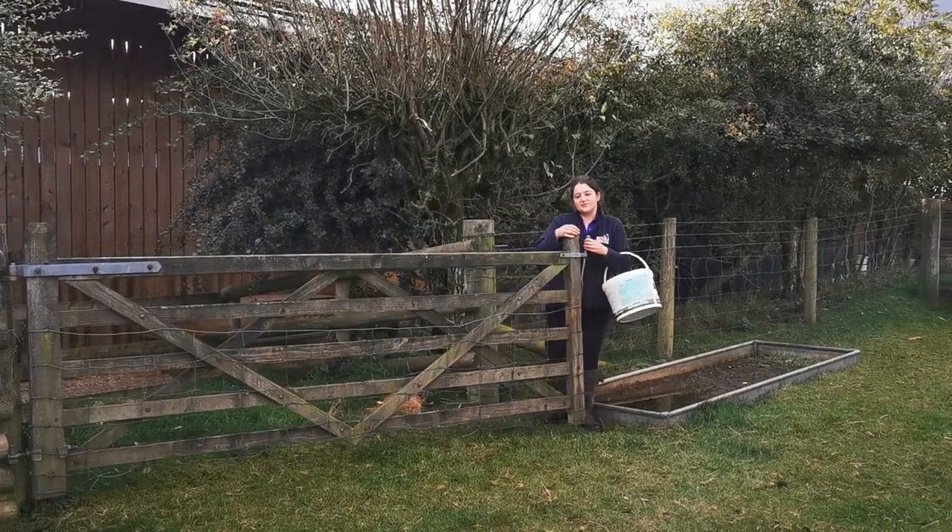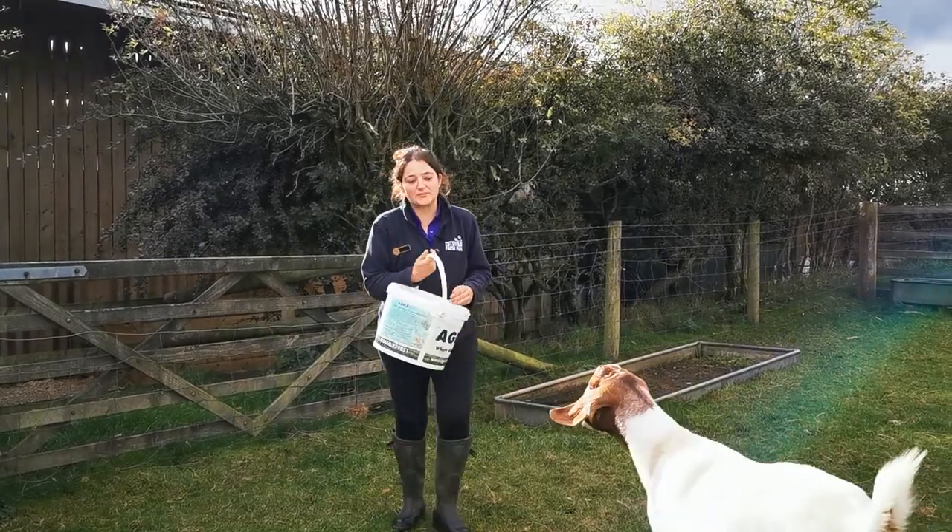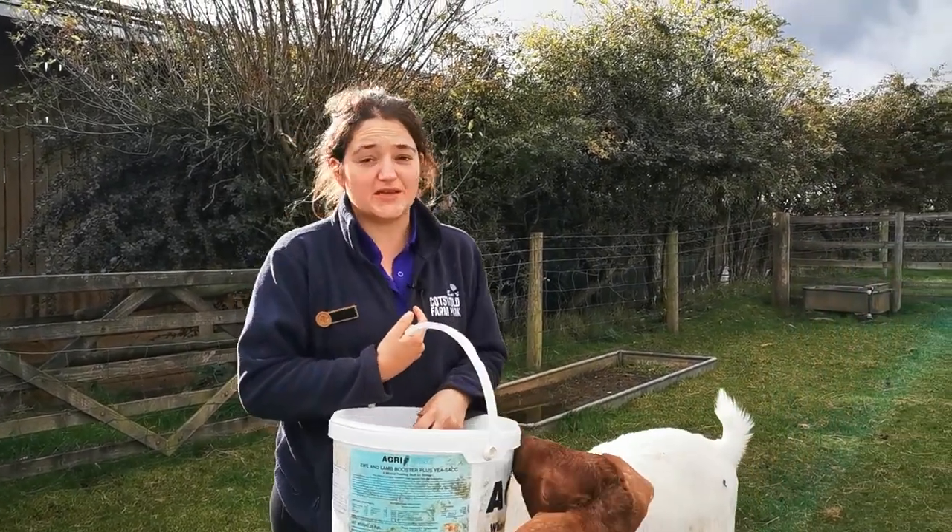Welcome back to another episode of Fridays with Fran. Today's job is one I really don't enjoy doing — we are trimming some of our boar goats' feet. We do this about four times a year, and this one is to get them ready for the billy goat going in.